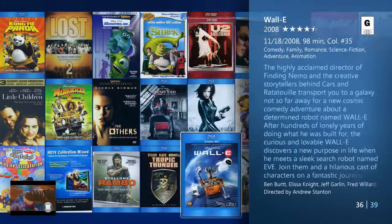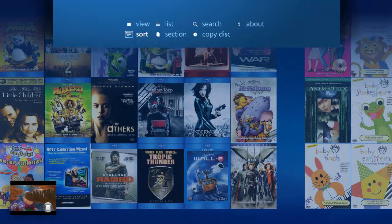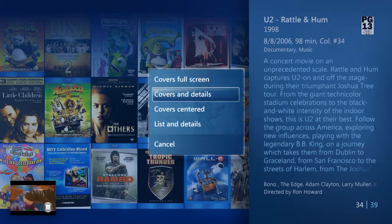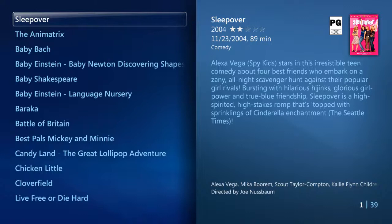To change this view, just keep heading up on your remote to activate the pop-up menu. From here, select View, and I can choose another interface style. For example, I can choose List and Details, and the movies will now show up as a text list with fan art in the background wherever applicable.